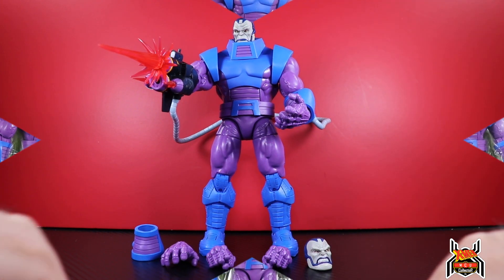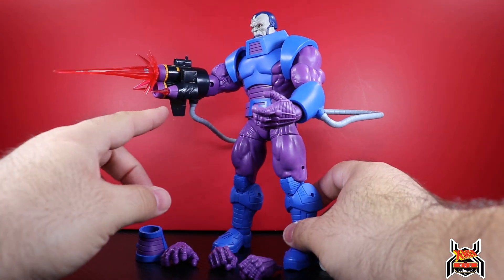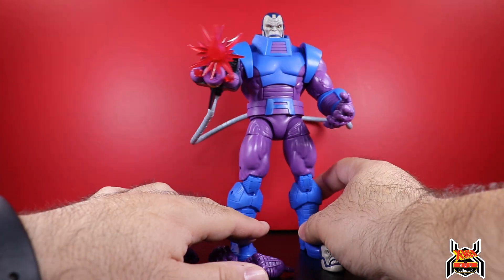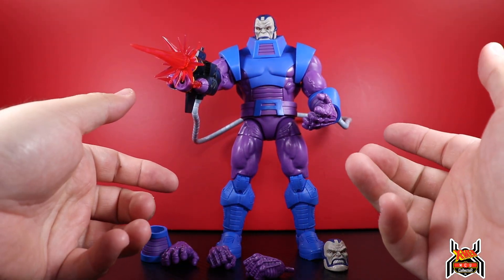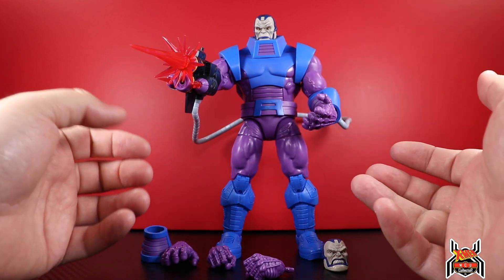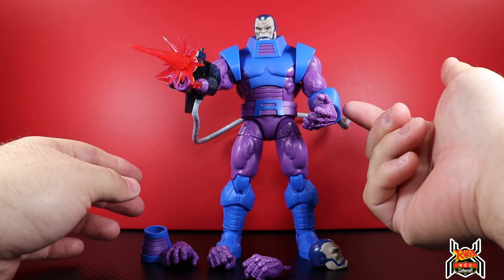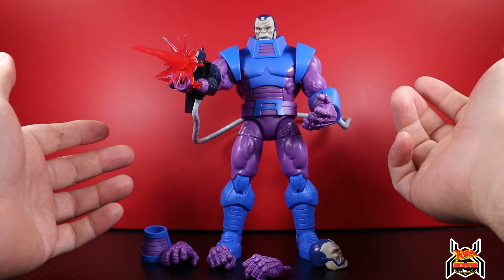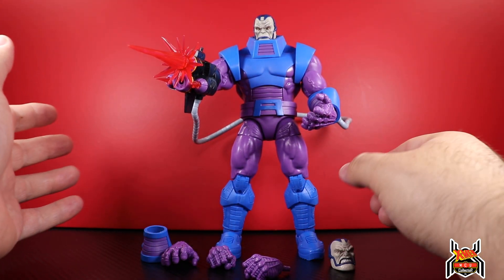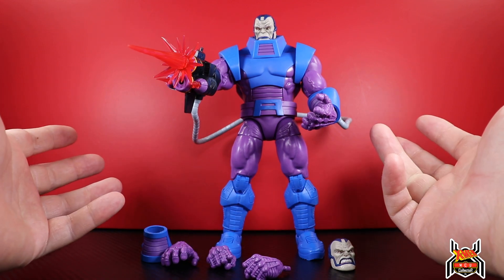Here is the Apocalypse figure out of the package - he is stacked with accessories, which is really cool. I love the little blast effects. I didn't realize it has two small blast effects for the two smaller barrels on the arm cannon. There is a lot more new to this figure than I initially thought. I thought it was going to be almost all reuse, but the forearm guards, the gauntlet pieces are new, the torso I believe is new, the collar piece is new, and the shoulder pads - there's a lot more new than I expected.